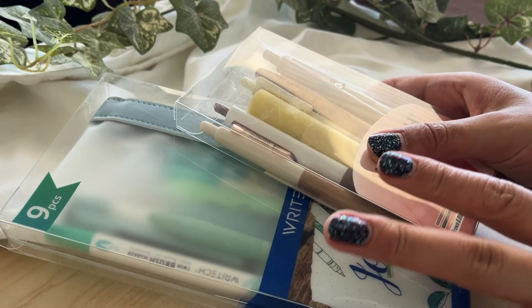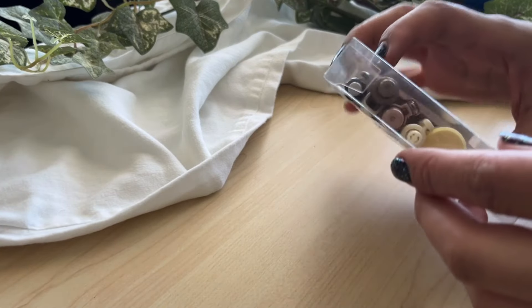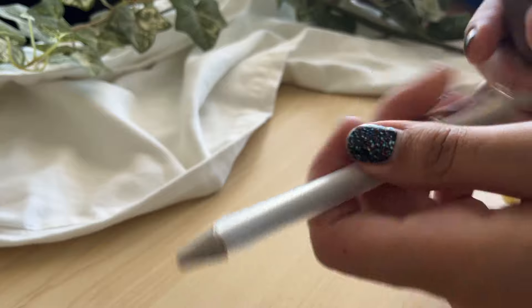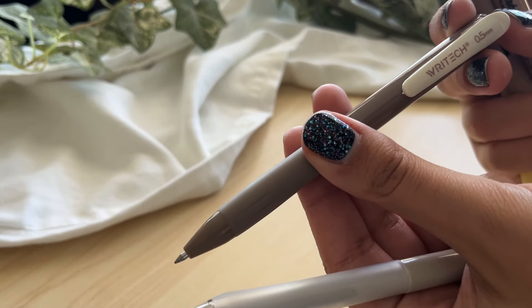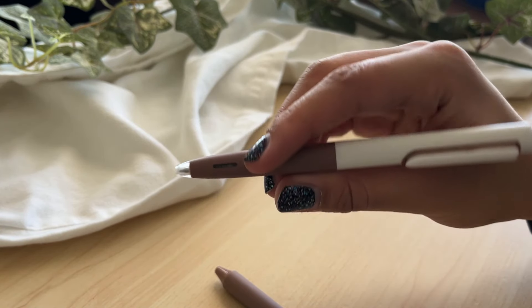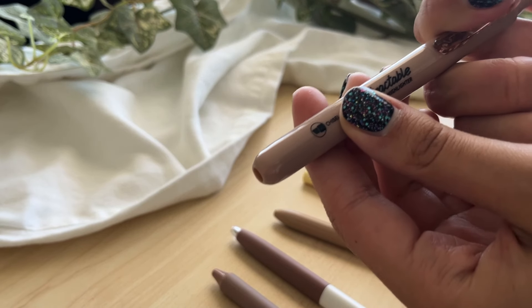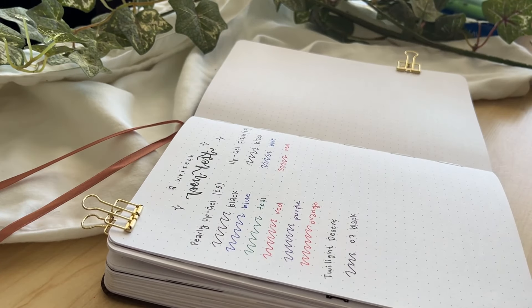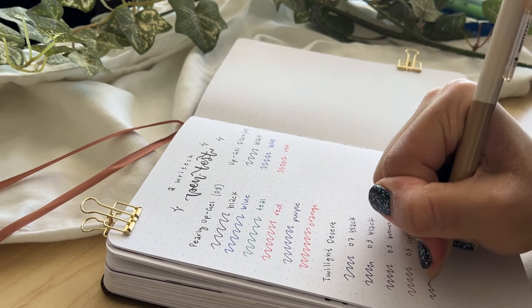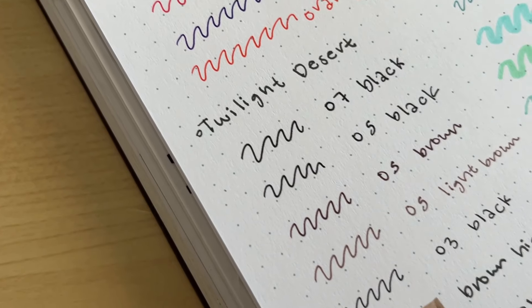Next, these two sets are color-coordinated and perfect for bullet journaling because they have different types of pens in the same color way for a theme. This one is all in brown tones — we have ballpoint pens in size 0.7 and 0.5. I love the little gradient on this; it's super pretty. This one I believe is actually brown ink, not black, and then there are two highlighters — a light yellowy beige and a light brown. The Twilight Desert pack has to be my favorite because I love brown, and you don't usually see brown fineliners very often. The last skinny black is super fine if you want really minimal, fine lines in your designs.